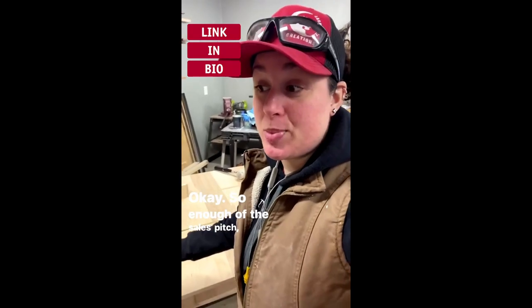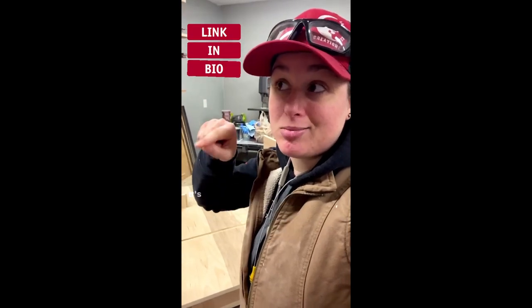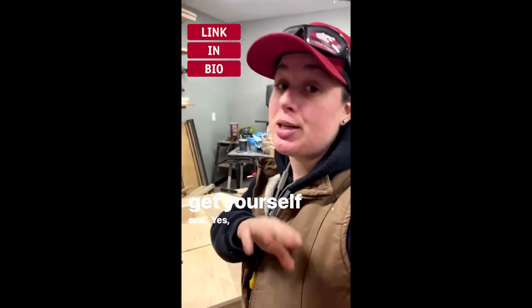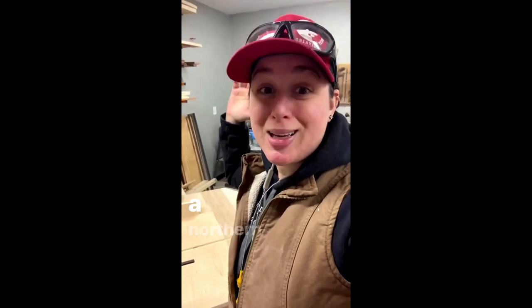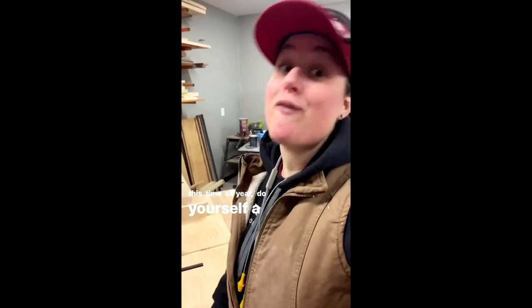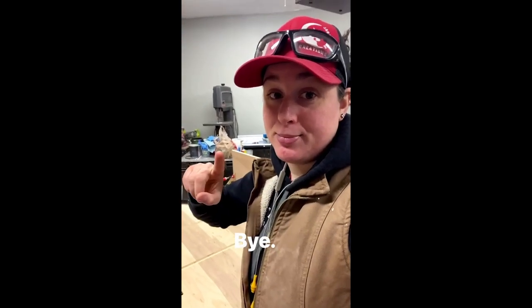The link is in my bio — it's the third button down, says 'sunrise alarm.' It is an affiliate link; it doesn't cost you anything extra, and they may send me a couple of pennies if you buy it. But if you live in a northern area where it's dark this time of year, do yourself a favor and get one. Okay, I'm going to take all my energy and get to work — goodbye!